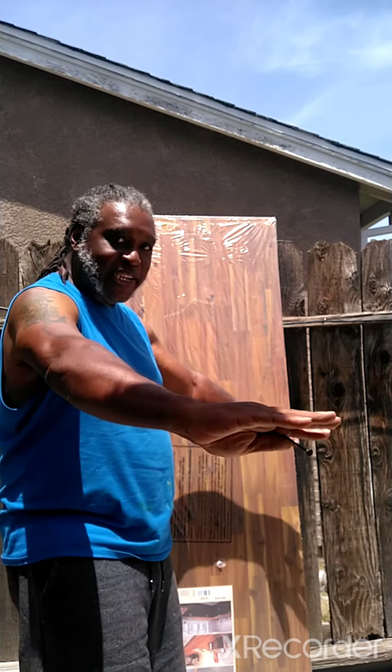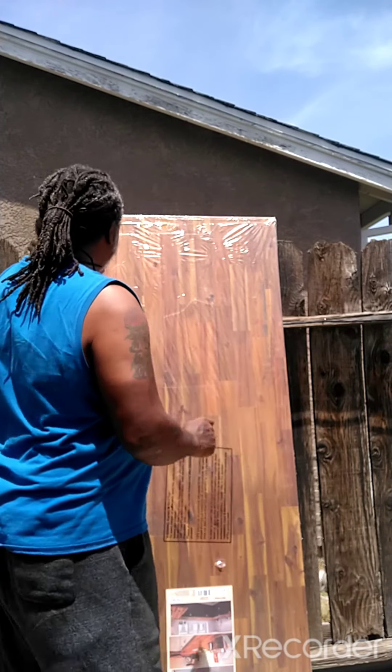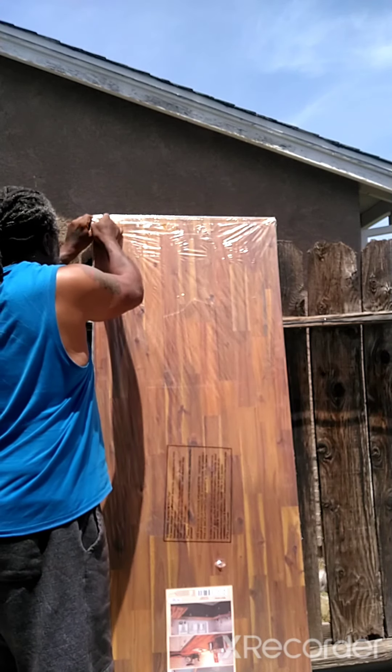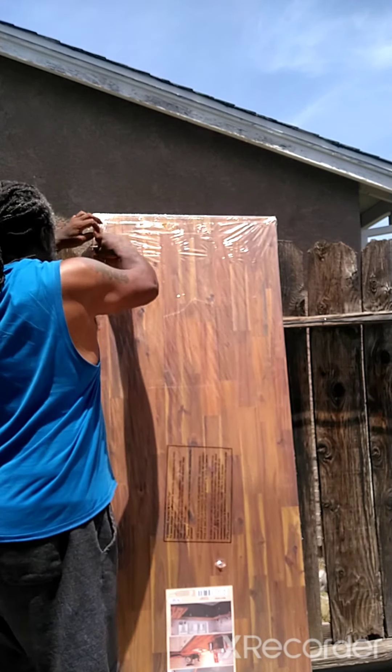I am making some changes to my studio and I'm going with this whole new wood look. Finally getting ready to open it up, so you are a part of the unboxing.